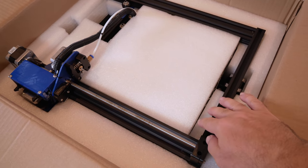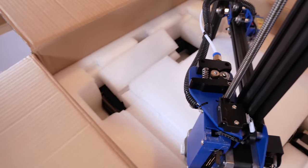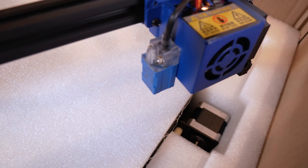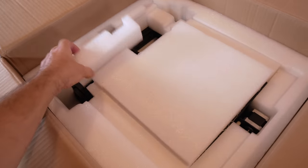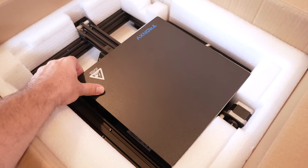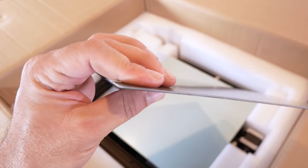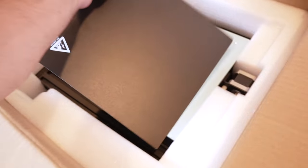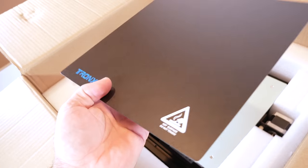After removing the top foam, we see the upper frame — the gantry — all assembled. There's quite a large chunk on one side, and I'm noticing some kind of leveling sensor, which is really cool. Underneath that is more foam. At the very bottom we have the base, and it looks like this is a fiberglass bed that clips to the aluminum part — so it's a semi-flexible bed you can pull off to pop your prints off.